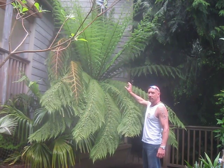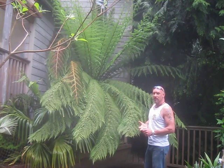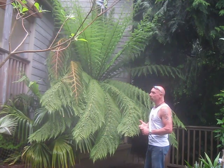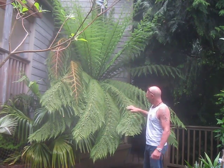This is a Tasmanian tree fern, Dicksonia antarctica. There's also Dicksonia squarrosa and fibrosa, and there's Cyathea which are less hardy. But this one I believe is probably one of the most cold hardy for our growing zone here in the southern Gulf Islands of British Columbia, Canada.